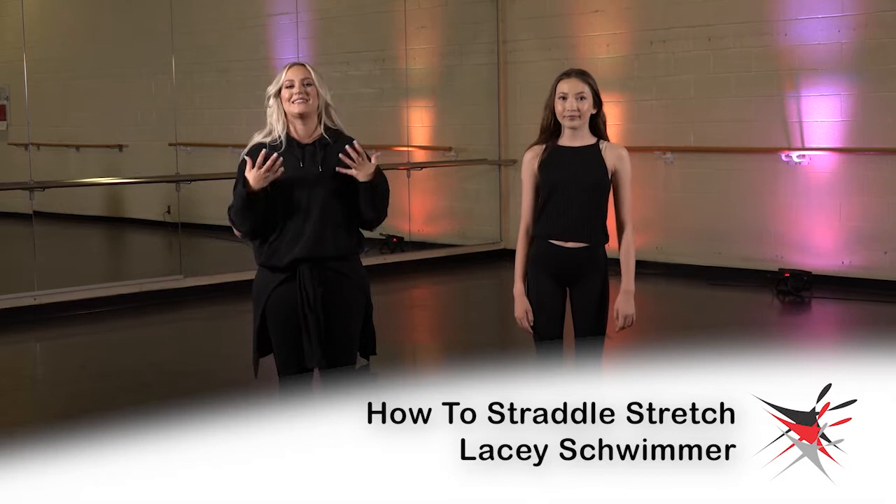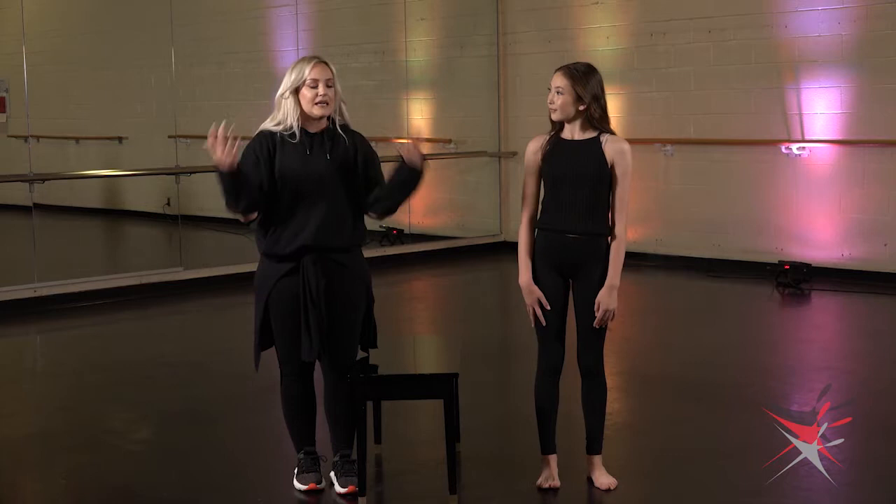Hey guys, I am Lacey Schwimmer and here I have a how-to to extend your oversplits in straddle position. This is gonna help your leaps, your tilts, leg extensions, you name it, middle splits — it is all good all around.